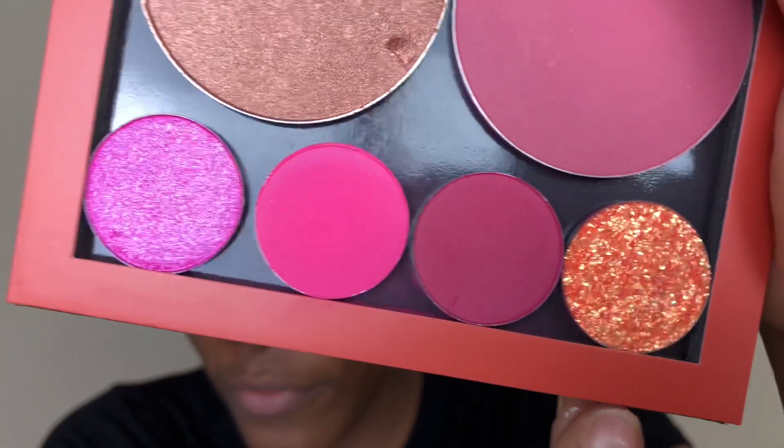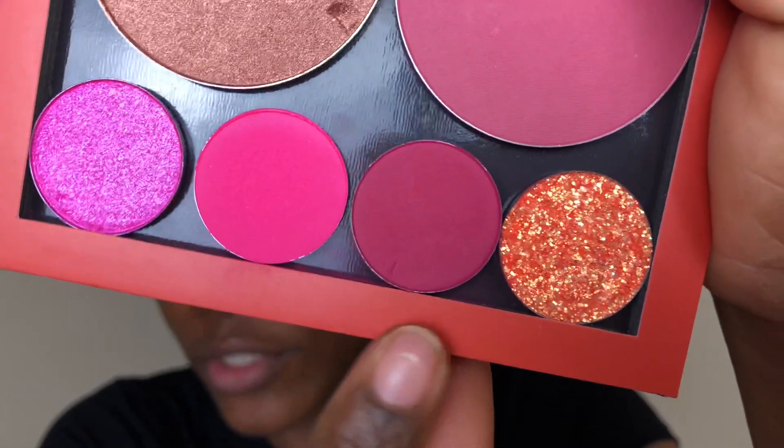I'm going to take my Morphe M573 brush and grab this shade to deepen up this pink. The shade is called Latchkey, I think. I will link everything in the description.